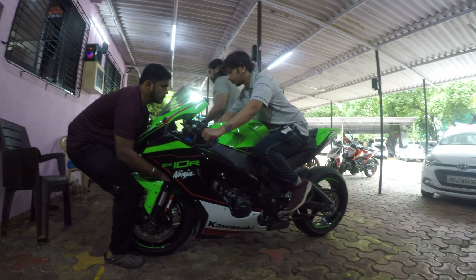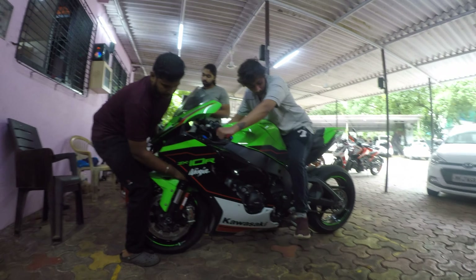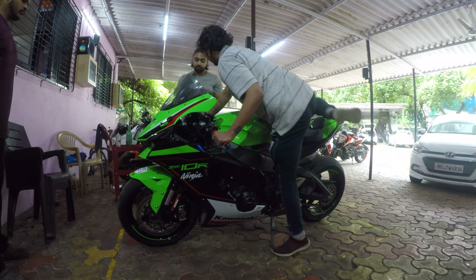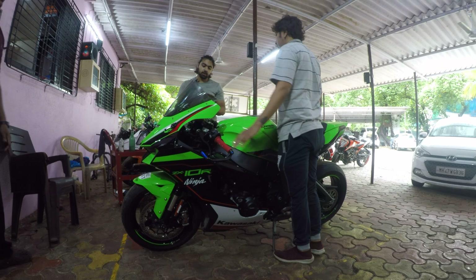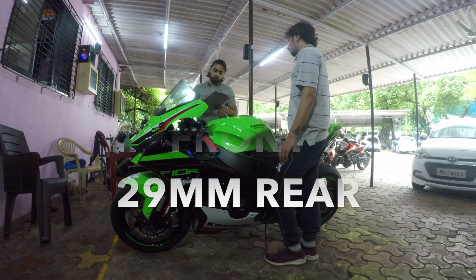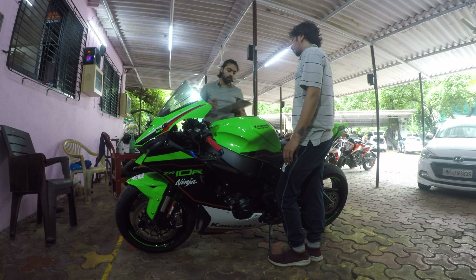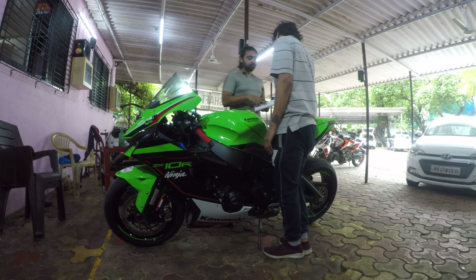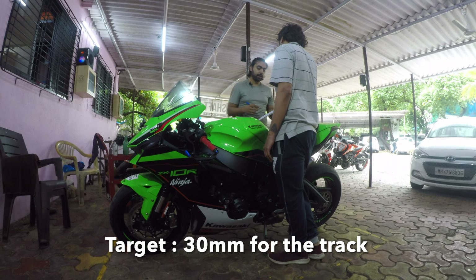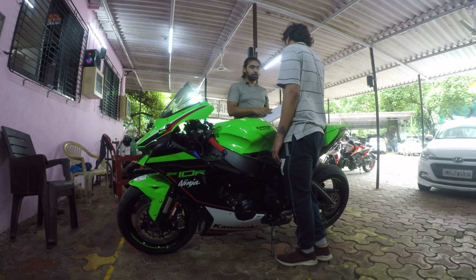You're at 15mm sag in the front and at the rear you are about 29. The sag values are too low — the rear is still okay, you want to be somewhere around the 30mm range for the track. Considering you will add riding gear and all of that, that will increase us slightly. The front is way too low.